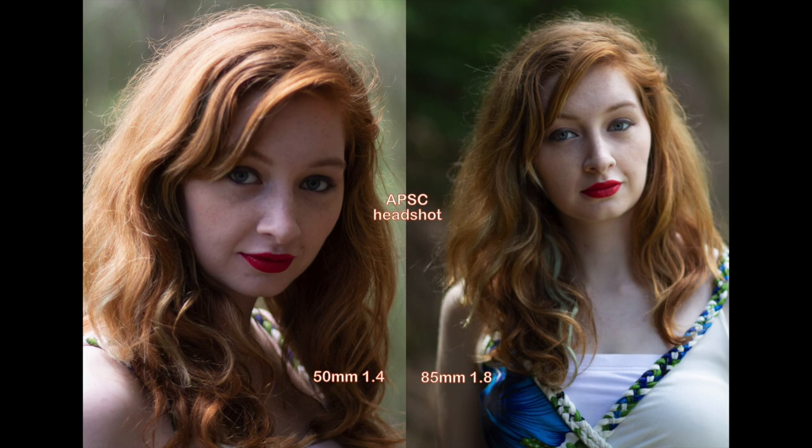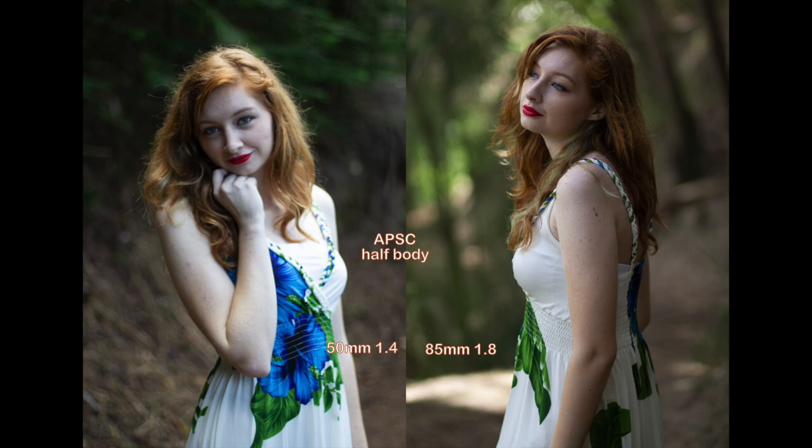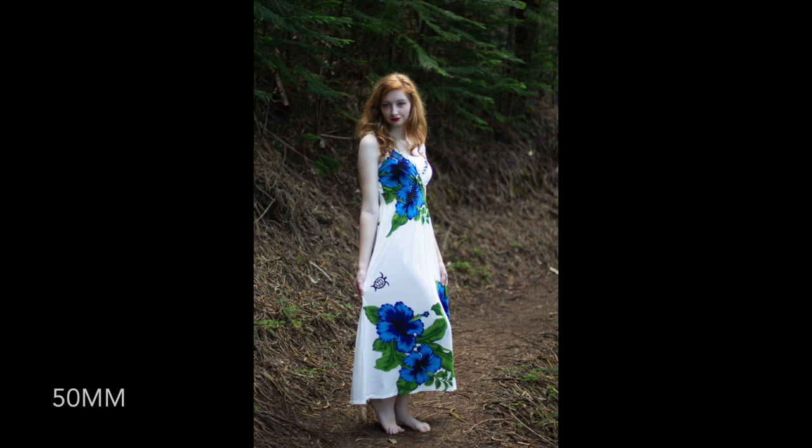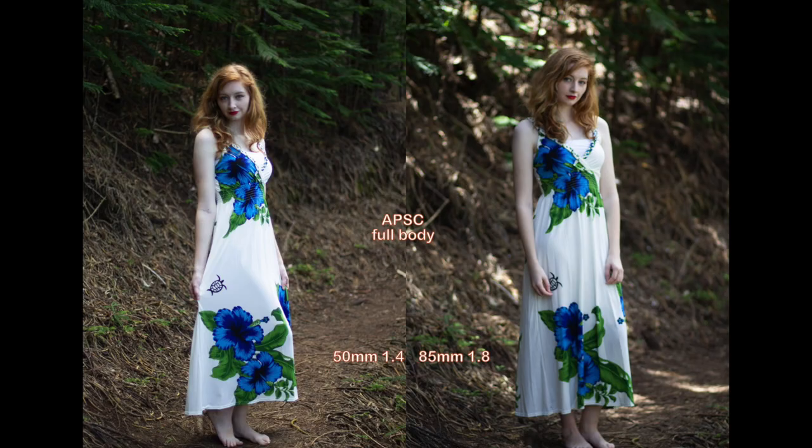Here I'm going to show you guys more of the same framing between the two lenses. I'll show you the head shot, then the half body, and the full body shot. Right now it's just the crop sensor camera with these two lenses. I would say even going down to f1.4, I feel like the bokeh is smoother and creamier with the Canon 85mm f1.8 in all these shots on the crop sensor body.